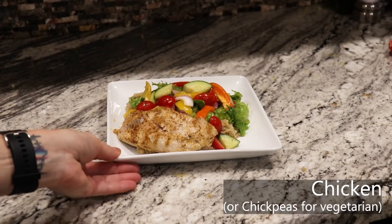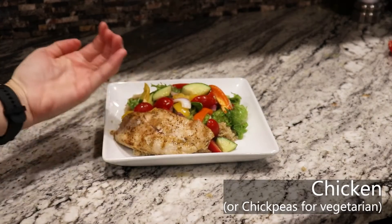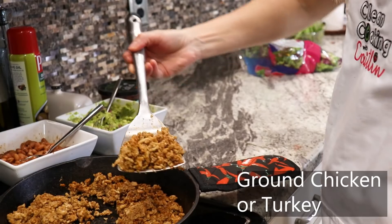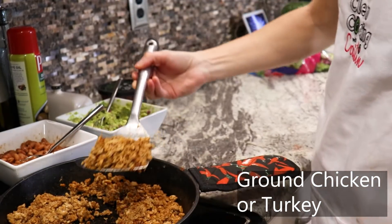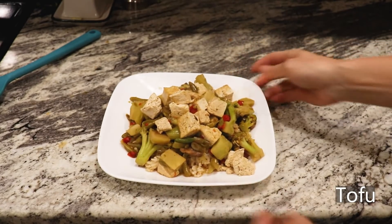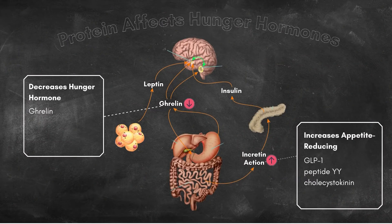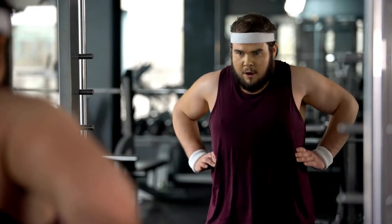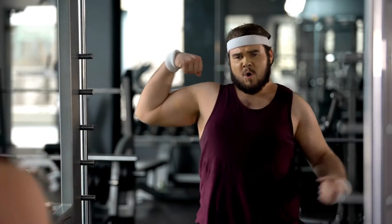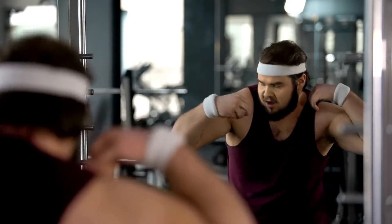Here is the lean protein in our first meal, the Greek salad with chicken. Here is the lean meat in our second meal, the taco salad. And in our third meal, the tofu in this delicious Asian stir fry. The reasons you'll want to make sure you are getting a good amount of lean protein for weight loss: it helps you feel fuller longer by increasing hormones that control appetite, it helps you retain lean muscle mass as you lose weight, and it increases calorie burn through its thermic effect. Increasing protein also helps reduce cravings.